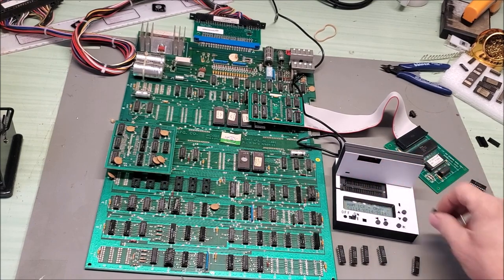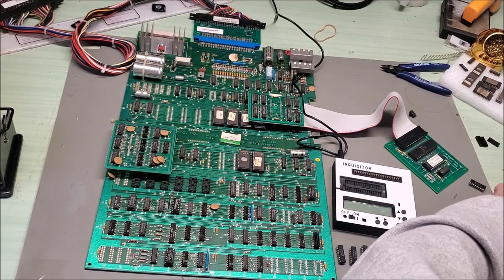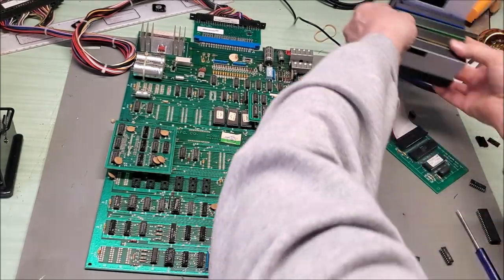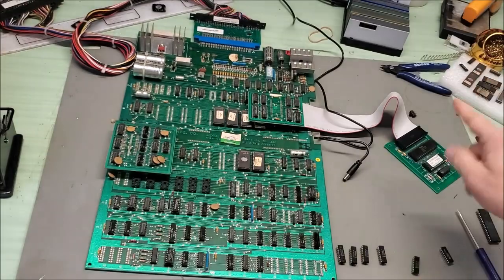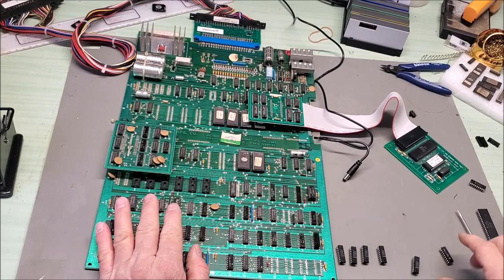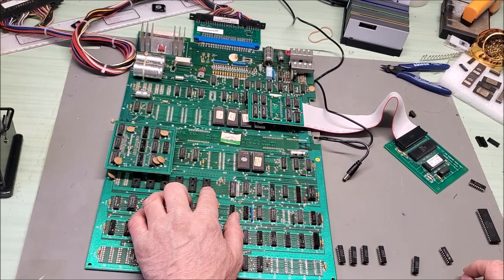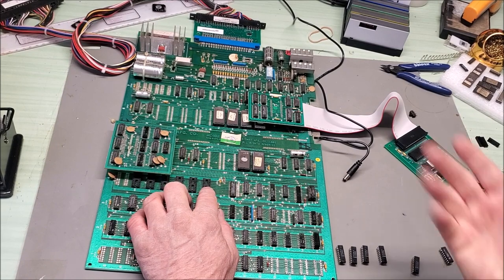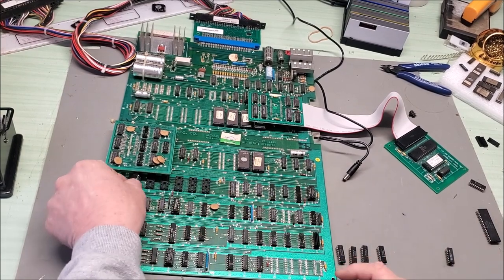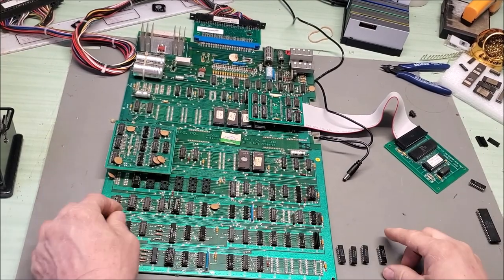I'll turn the Inquisitor off and put it away. Before I had the Inquisitor, I'd test RAMs by swapping in a known good set and seeing what changed on screen — the board would tell you through display problems. But this bad chip was way down on the end of the board. Let's pop all the RAMs back in.